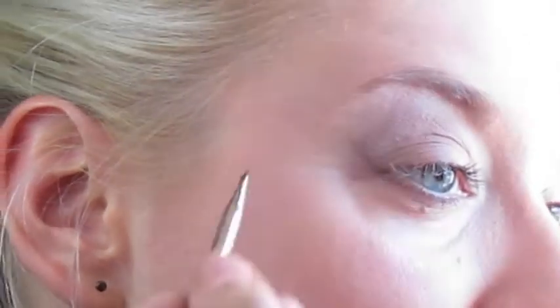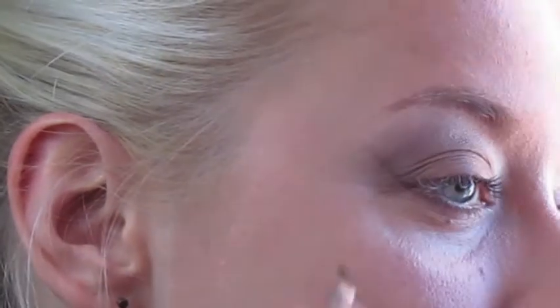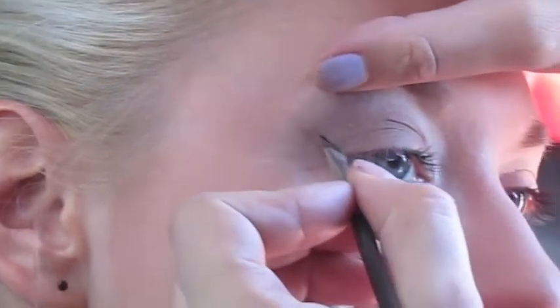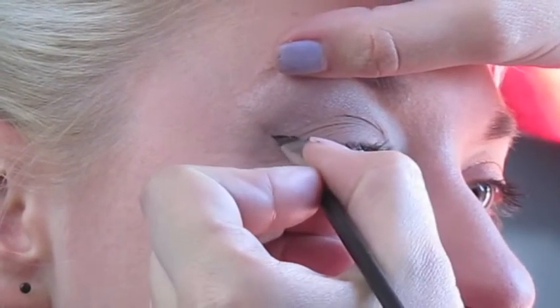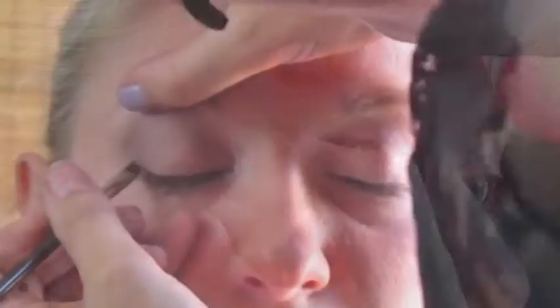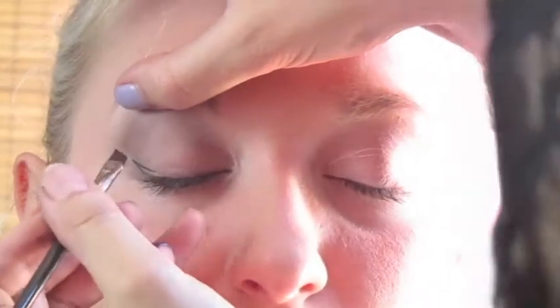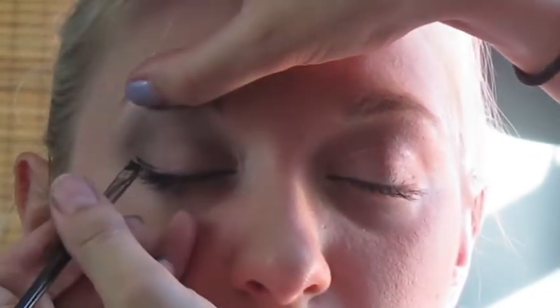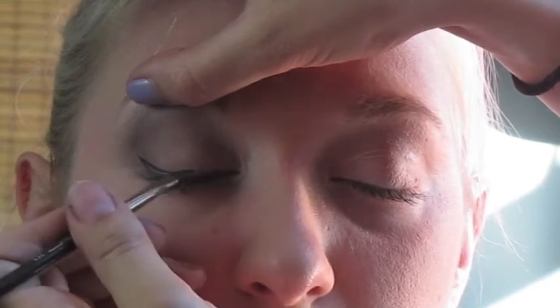Now you can see the line better. To create a liner effect, use that shadow line as a guide. Take your eyeliner and create a line right on top of the line you made with eyeshadow. Create one line from the bottom and one from the top to create a wing, then follow through the whole lid.